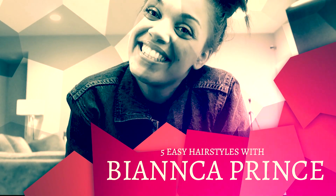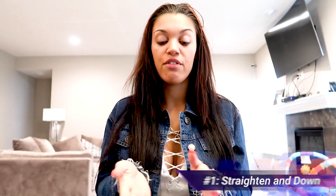So yeah, let me know, and if you guys are ready, come on with me and let's jump right into the video! Okay, so the first hairstyle is just straightened and down. This is simple and easy. You can wrap it at night — if you guys want me to do a video on how I wrap my hair, let me know in the comment section. In the morning you can literally unwrap your hair, brush it, and you're good for the day.